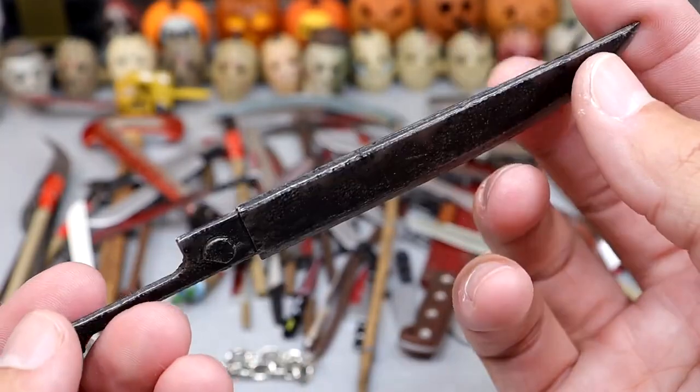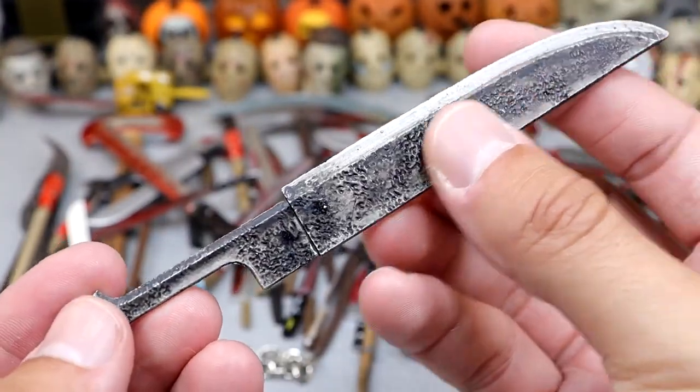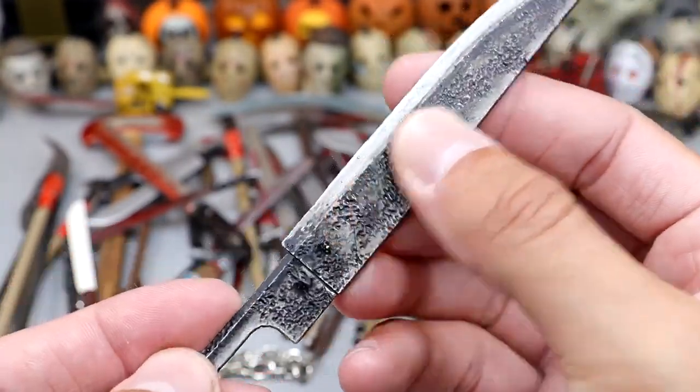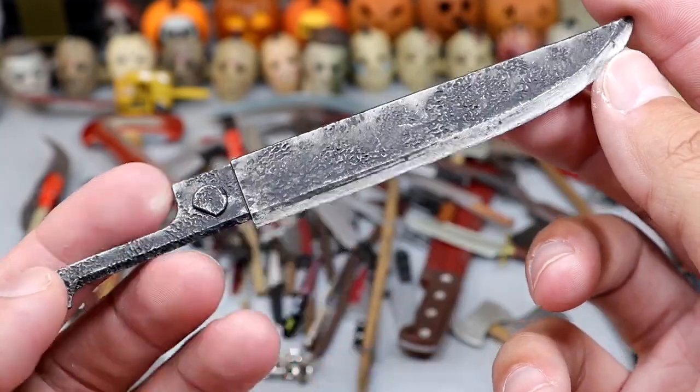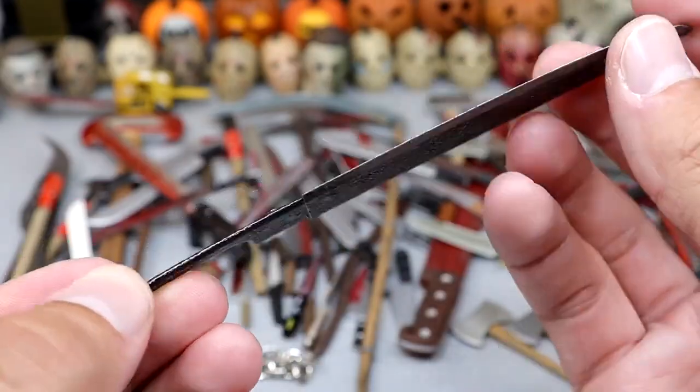Next up we have the giant blade from Pyramid Head — I believe this came with the Figma Pyramid Head. It's got a very nice texture to it. That figure has a pretty cool weapon of choice. Thing would be massive in real life — this is just scaled down.